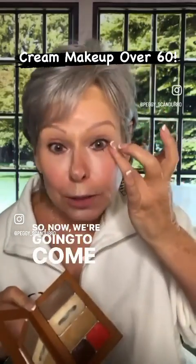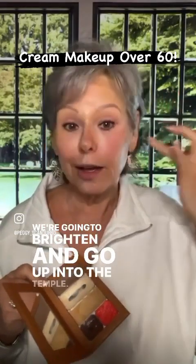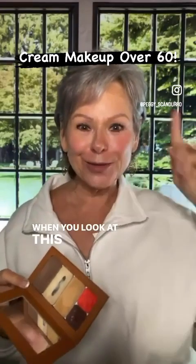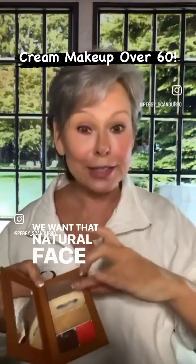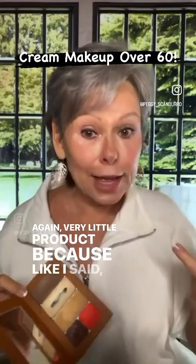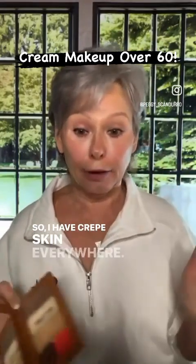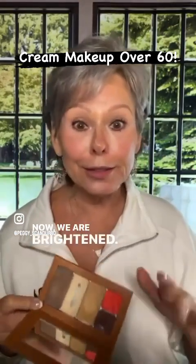Now we're going to come to the corner of the eye and brighten going up into the temple. Look at this eye versus this one — when you look at this one, the eye goes up. That's what we want. We want that natural face lift. Very little product because I'm 66 and I have crepe skin everywhere. Now we are brightened.